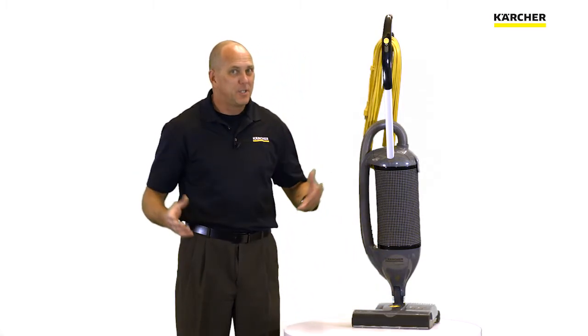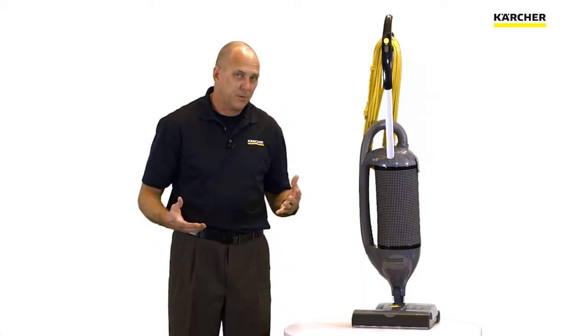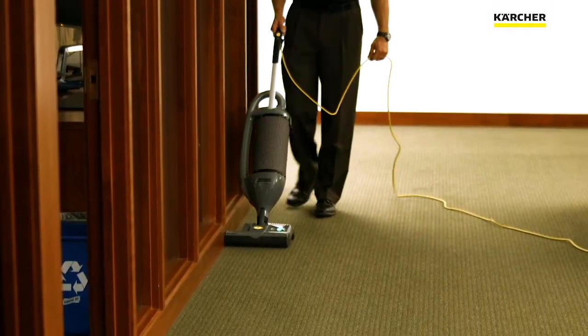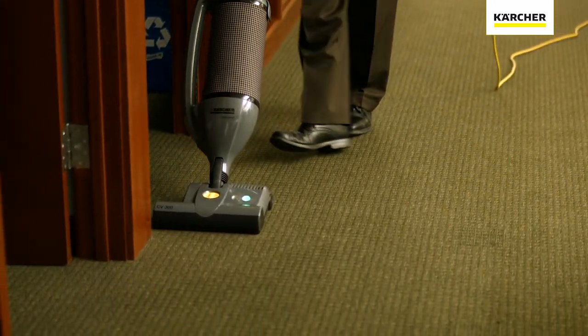When it comes to two motor uprights, it's all about productivity. With a one motor upright you're taught to vacuum forwards and backwards, but with a two motor it's all forward movement. Come back and again all forward movement. That's where the productivity comes in — one of the biggest differences between a two motor upright versus a one motor upright.